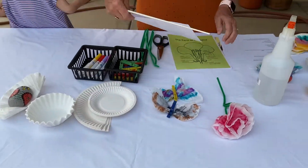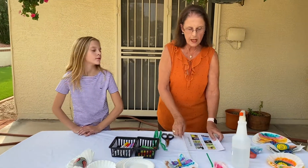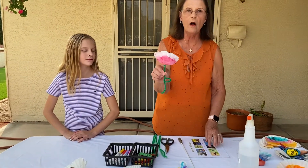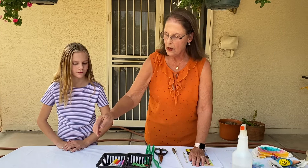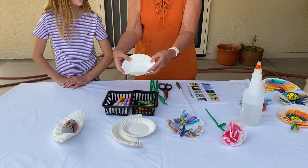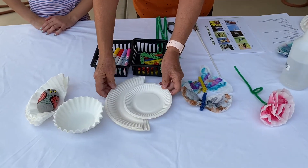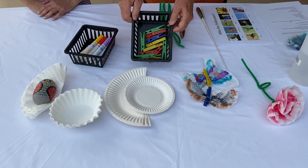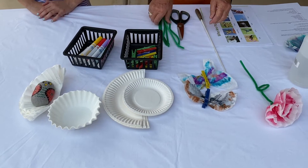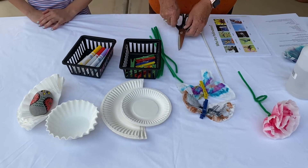So what we're going to do is make this flower. The items — the supplies — you'll need are some coffee filters, some paper plates, magic markers, clothespins, green pipe cleaners, and some scissors.